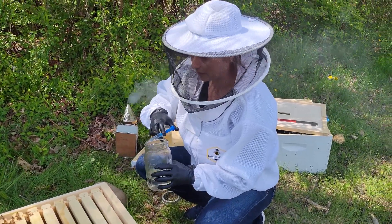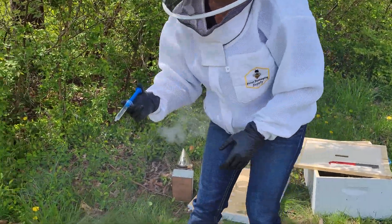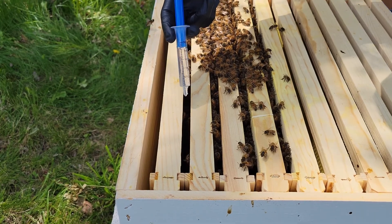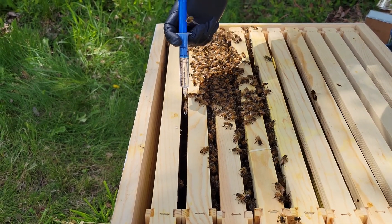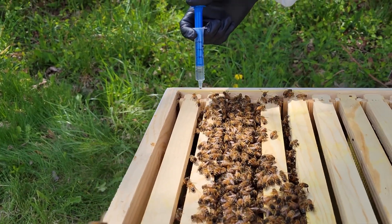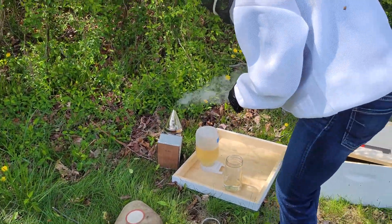This is a 5 ml syringe, so essentially I'm going to dribble one syringe down each area of the frames directly onto our bees. You don't want to use any more than 50 mls per hive.